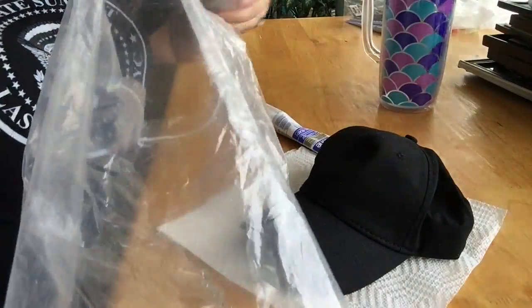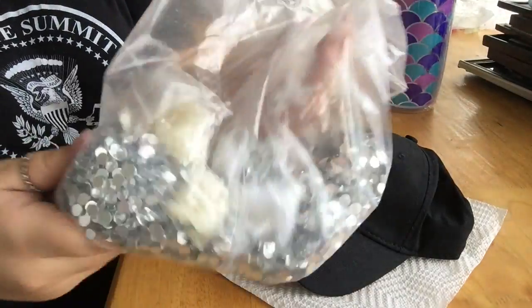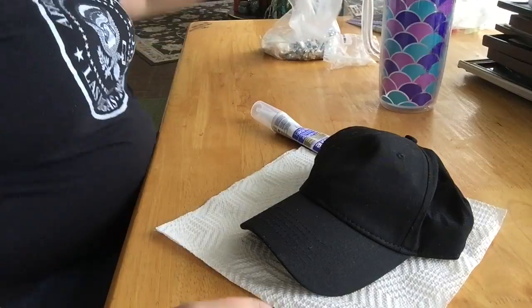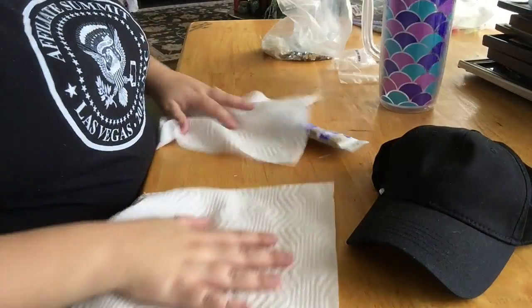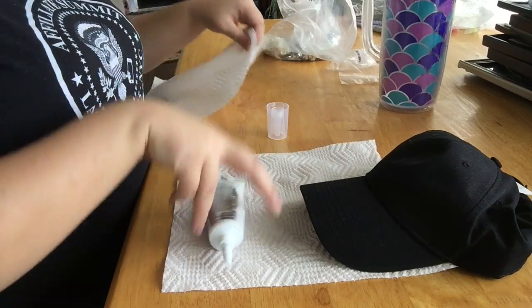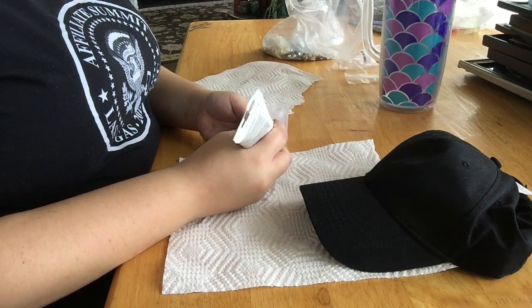You're going to want to use clear silicone because clear silicone dries clear. If you use white silicone, you're going to have a white background. It's not going to look as good. It'll look sloppy, it'll look messy. And plus, if you're using a colored hat like black like I am, you'll see white streaks that you accidentally get anywhere on the rest of the hat. Clear silicone doesn't have that problem — it dries clear. Super easy to work with, it doesn't stain.